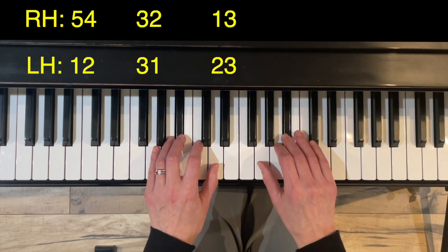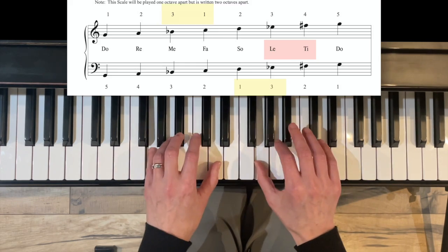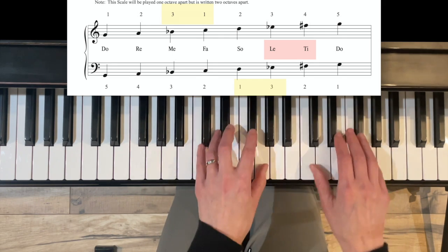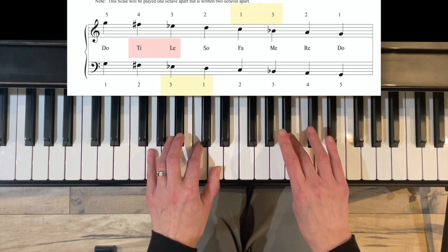Then we get to the top — here's our big stretch. Left hand goes under three, right hand over with three, then back to the bottom. Here it is one at a time: under three, over three, back down under three, over three.